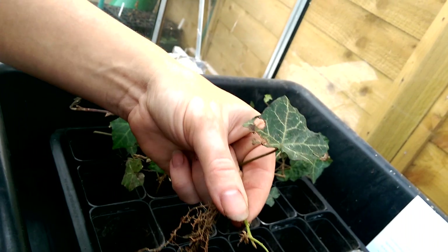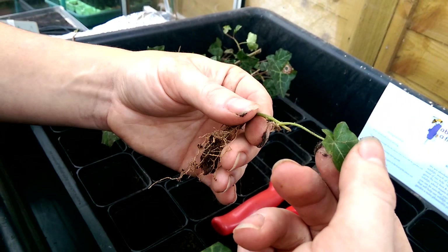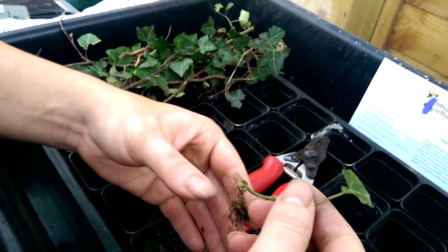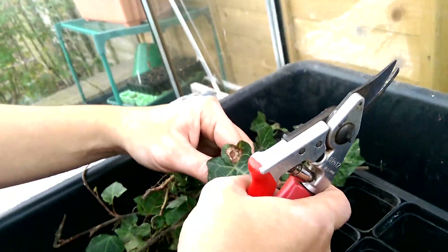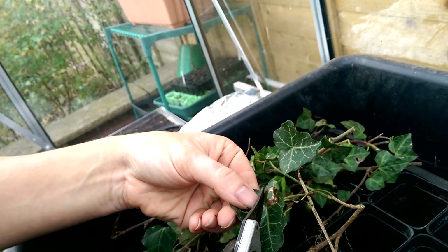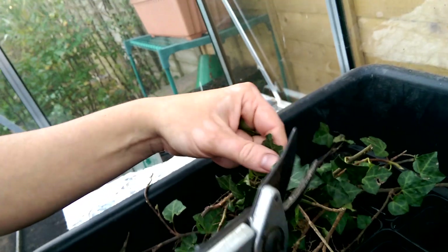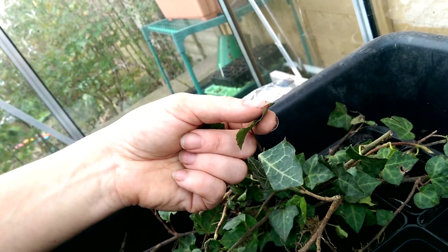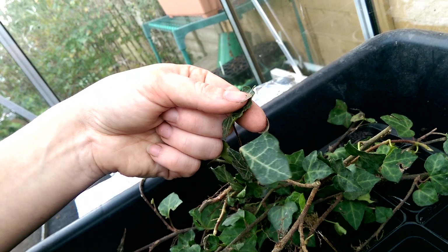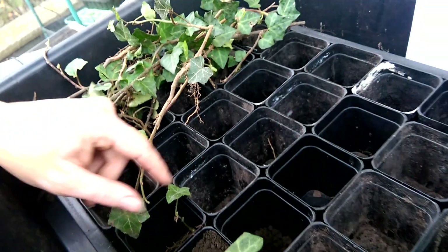For the last one — again, we can remove this damaged bit. Now ivies are evergreen so we do want some leaf there; the leaf is where the nutrients and moisture are, so it's good to have some. If the leaves were really big, what you'd do after taking your cutting is simply cut across and leave a small section of leaf. The idea is that the leaf will survive and hold just enough moisture, because if you left it full-sized there's a chance it could lose moisture faster than it can gain it. At this point it's a race to get the roots down and formed.